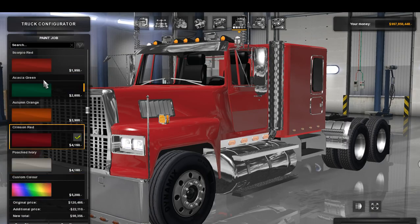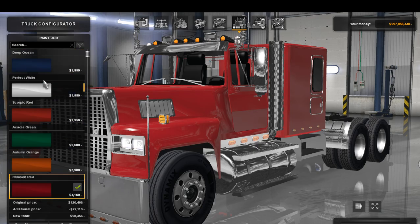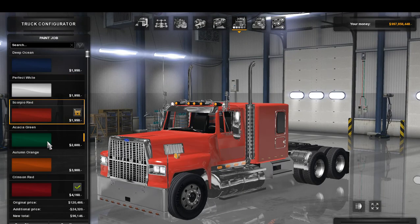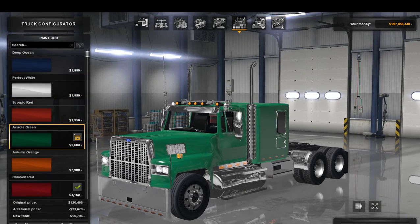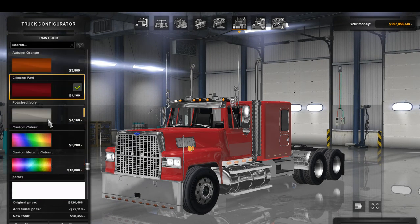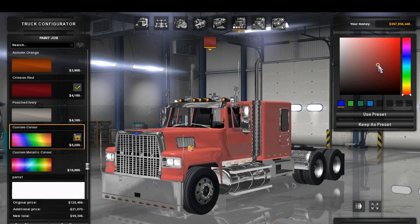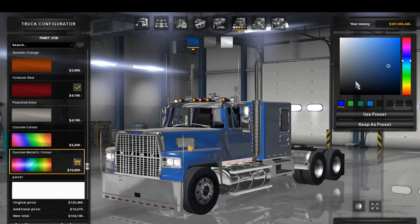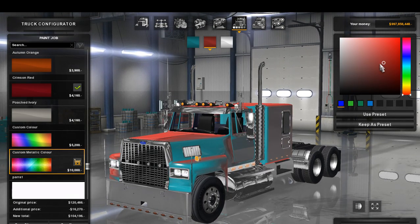Moving over to paint — this is the typical paint setup. We have Deep Ocean, Perfect White, Scorpio Red, Acacia Green which actually doesn't look too bad, Autumn Orange, Crimson Red, Poached Ivory. We have Custom Color — just checking to make sure everything is working, which it is. We have Custom Metallic Color here, and we'll check that out as well. You can see that works, and then the last one here — it all works very nicely.